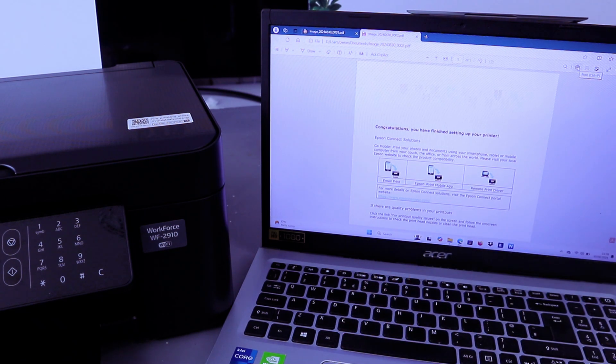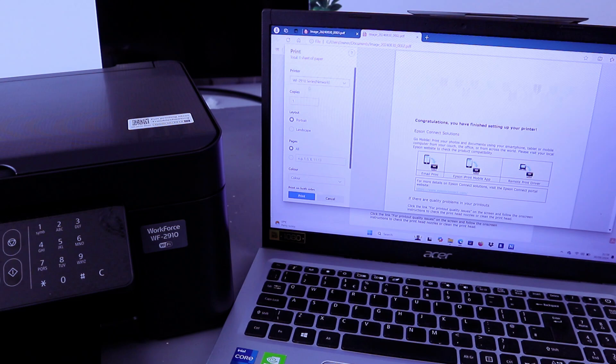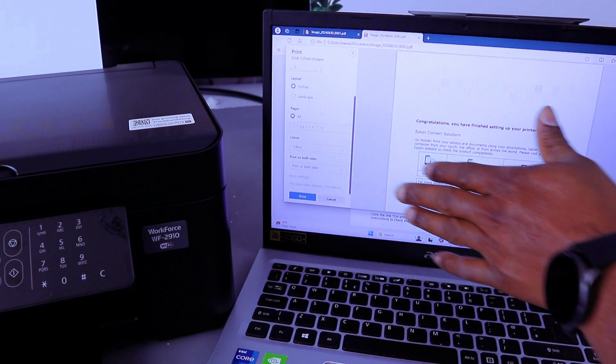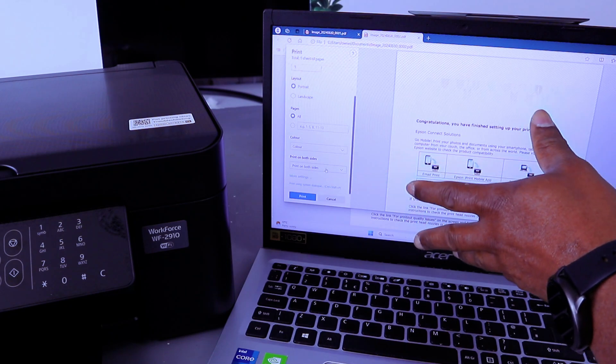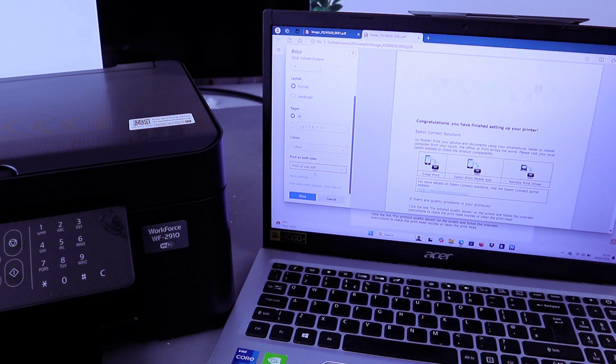Make sure you select the correct printer, then select color or black and white. Since we want to print a single page, select Print.